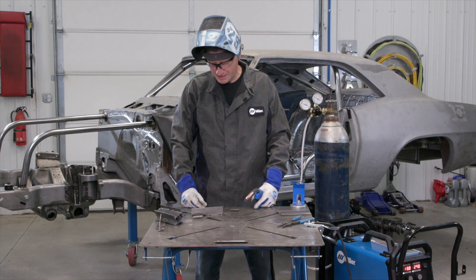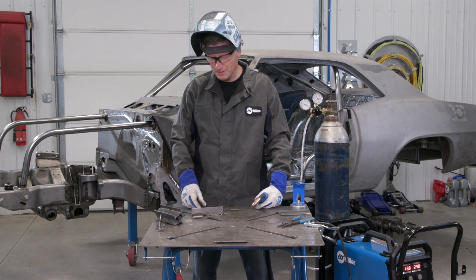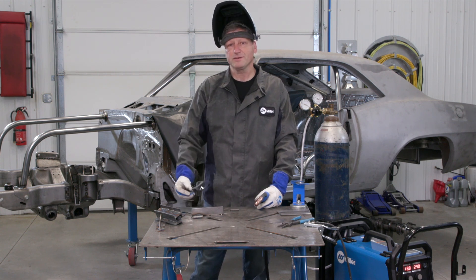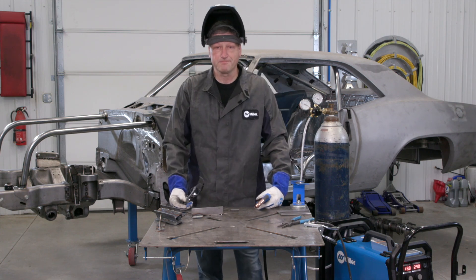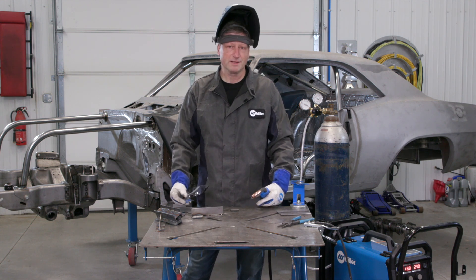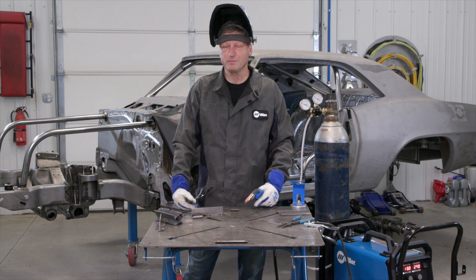It works great for me. I like to go right to the thick stuff — eighth inch is about the most I'm going to be doing with this machine. But what I'd really like to do is see how it welds on a generator. The factory says it can weld full output with a 5,000-watt generator. This thing is going to spend most of its time in my race trailer and I only have a 3,000-watt little Honda, so I'm going to hook it up to that and repeat this test.